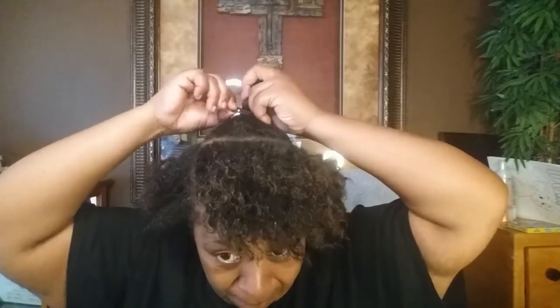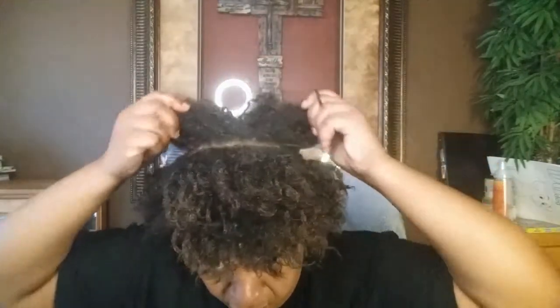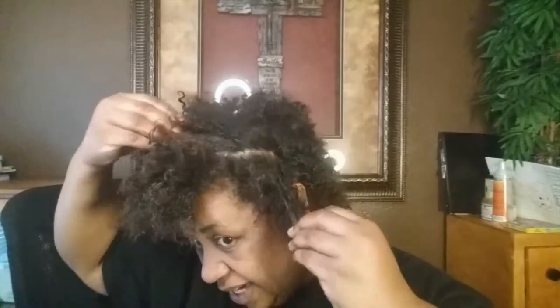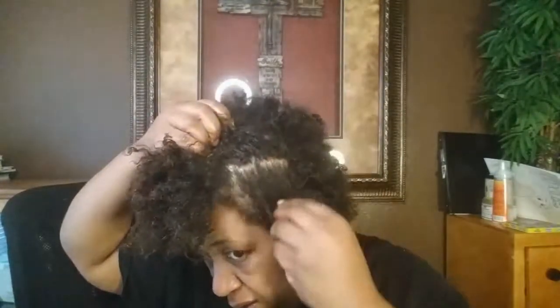I did the two-strand twist on some parts and a little ponytail in the box. I applied it about two to three times within these six days — I did it two times because I felt like I had enough, though you could apply it three times. Now I'm about to go clean my hair — where's my little dollar tree scalp massager?